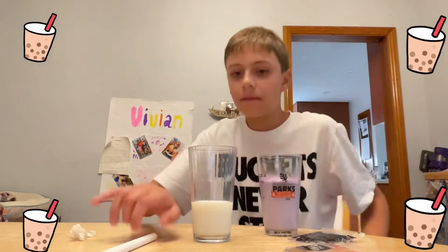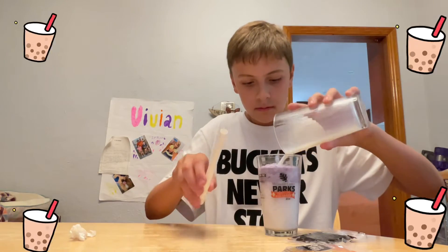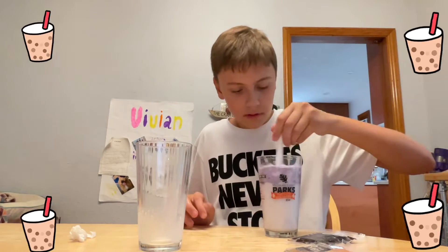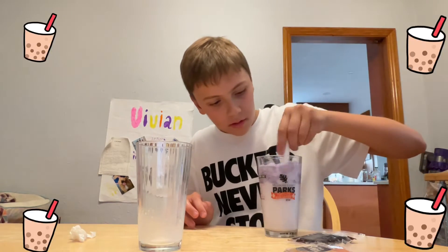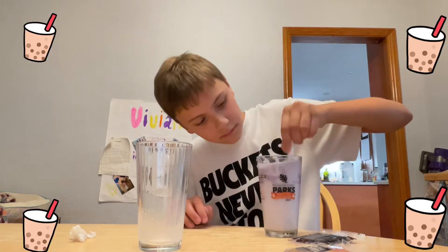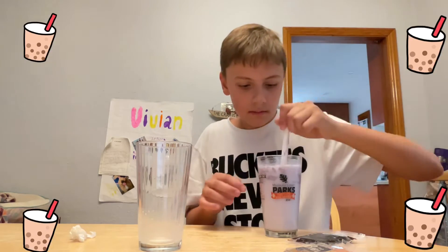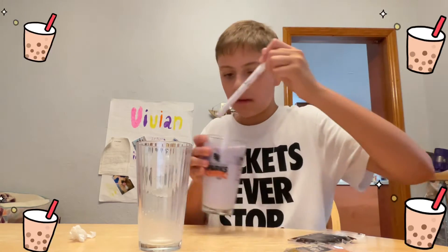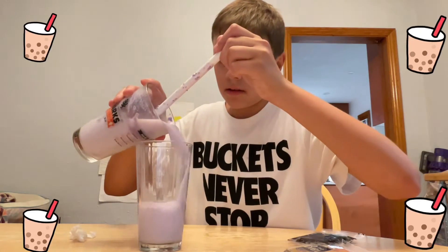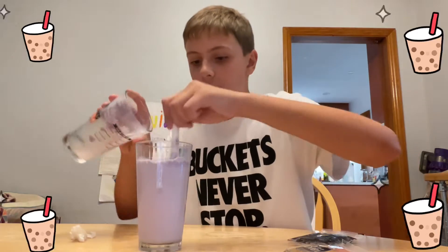What you're going to want to do is pour your milk in, then put your straw or spoon and stir it up until all the powder is dissolved.